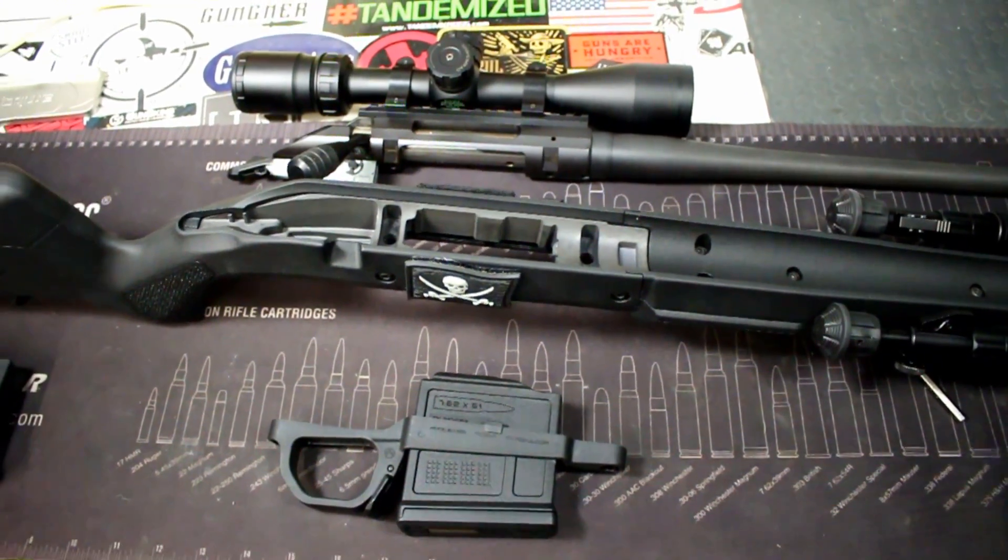Anyway guys, I appreciate you watching. Be sure to check the links in the description box below if you want to get a good look at this stock through OpticsPlanet — I have a link below as well as a discount code if you're looking to purchase this one. Again, highly recommended. The Hunter stock by Magpul is just a great stock in general, and anybody that's got their hands on one really does appreciate the stock and its ergonomics.